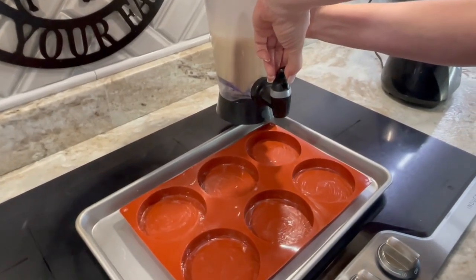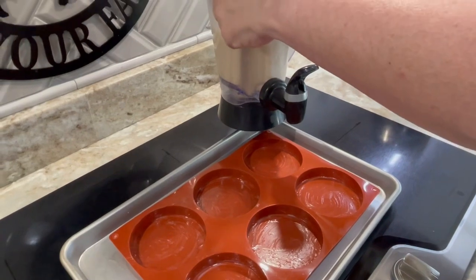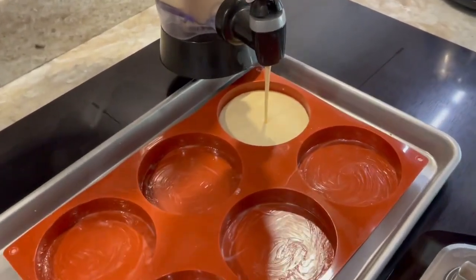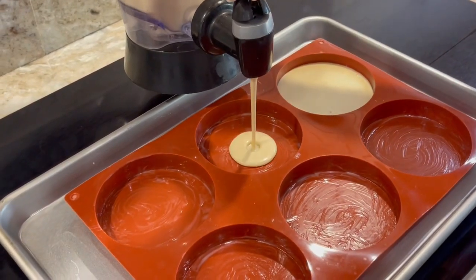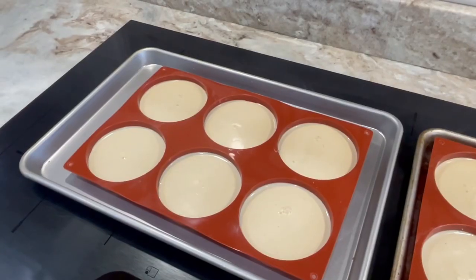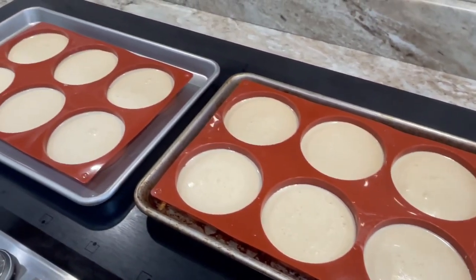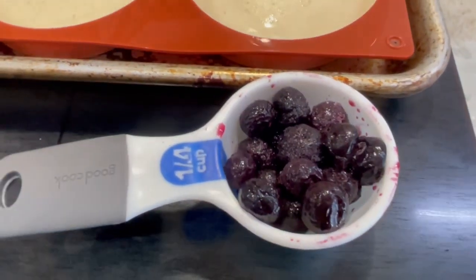Next, fill the molds with the mixture. My blender has a spout — if yours doesn't, just pour it slowly. Fill the molds about halfway. This bun mold made 12 total. You can also use a muffin tin or mini muffins. Since I love blueberries, I added a few on top before putting them in the oven.